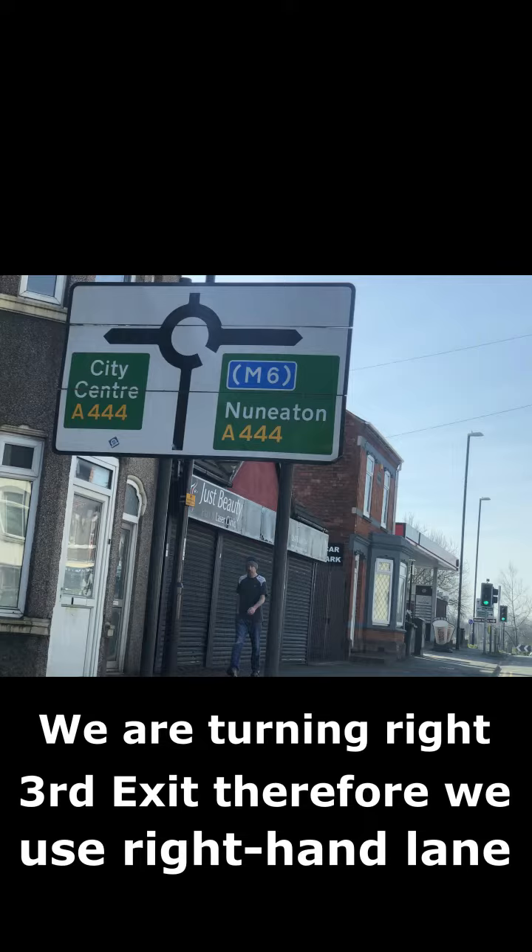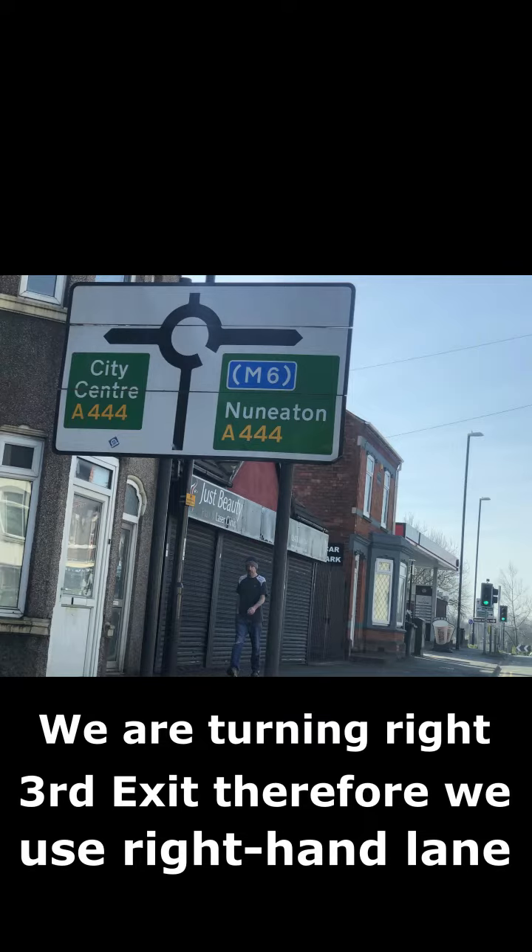Checking our mirrors and signalling, we should then move into the right-hand lane when it is safe to do so. This way we're positioned correctly to take the third exit right.